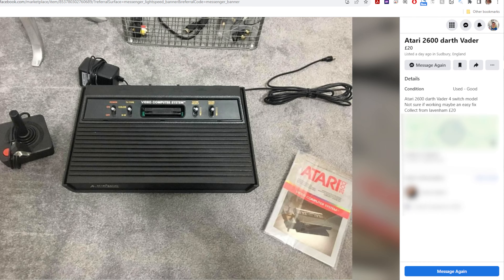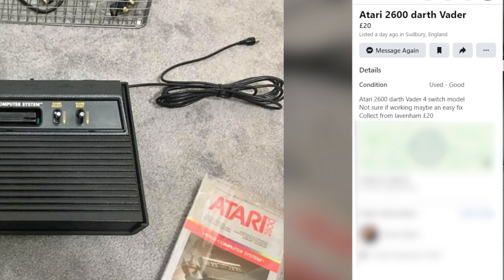A slightly different start to a Fix-It Friday video — I'm actually going to go and pick up the thing that I've potentially got to fix. It is a 1982 Atari 2600, the Darth Vader version because it's all black. It's not wood like the one I've looked at before on my channel, and it's got the four switches.